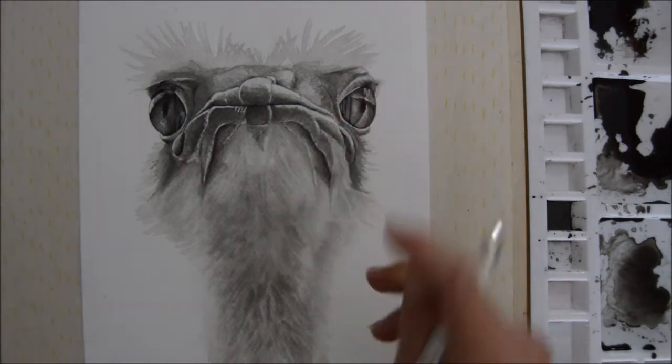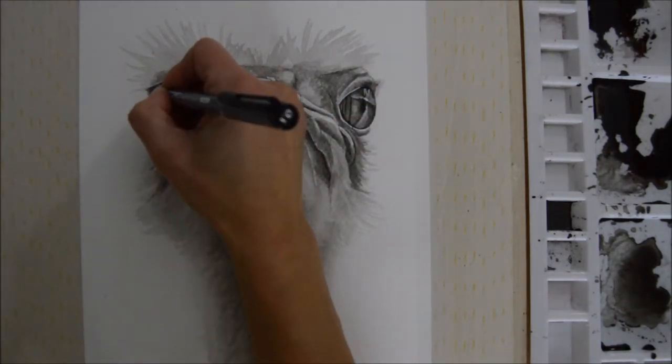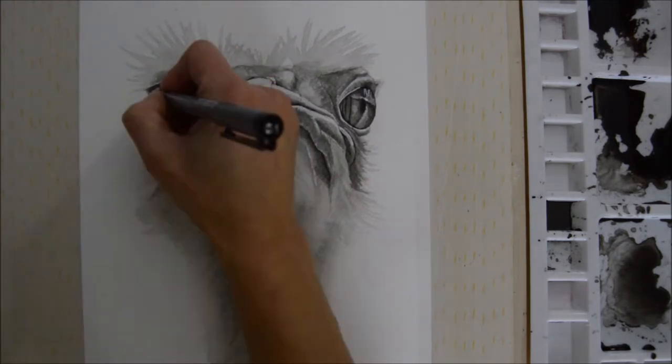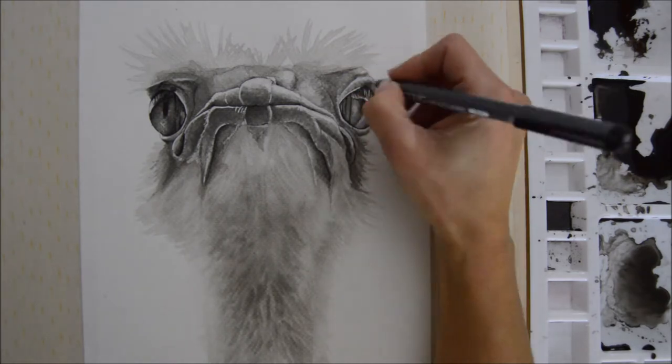I used my white gel pen to add some highlights, then went in with my black fine liner to finish off the eyelashes and the hairs on the top of his head.